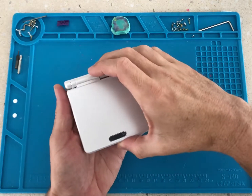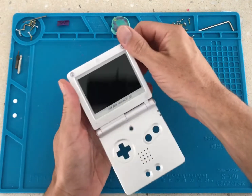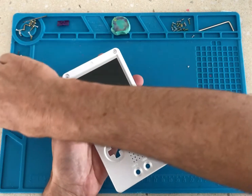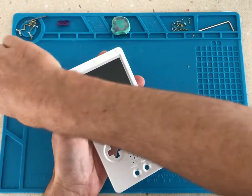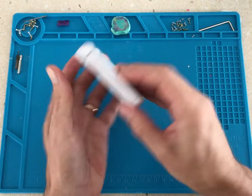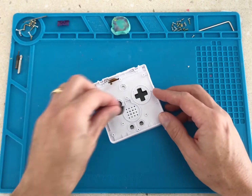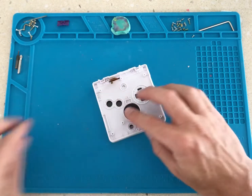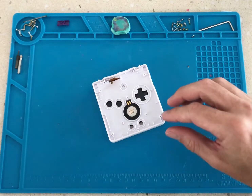For this mod we've already partially assembled the shell and installed the IPS screen. Now it's time to install the speaker, the buttons and the rubber membranes.